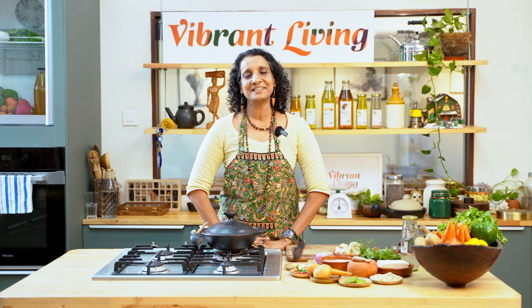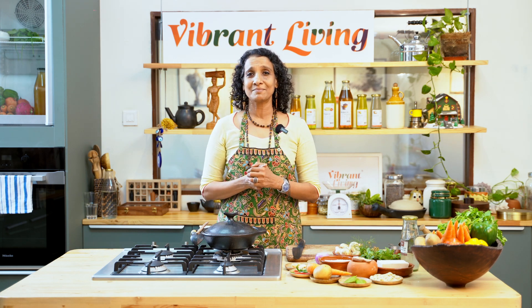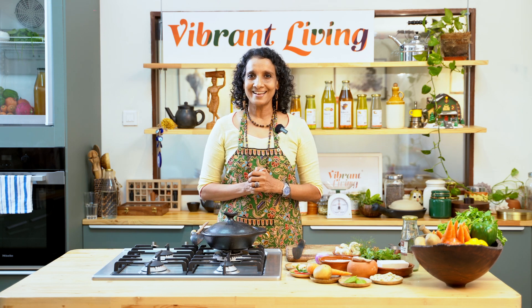Hello, welcome back to Vibrant Living Kitchen, where we show deliciously healthy, easy to make vegan recipes every time. Today we are making something really, really special. It is biryani.